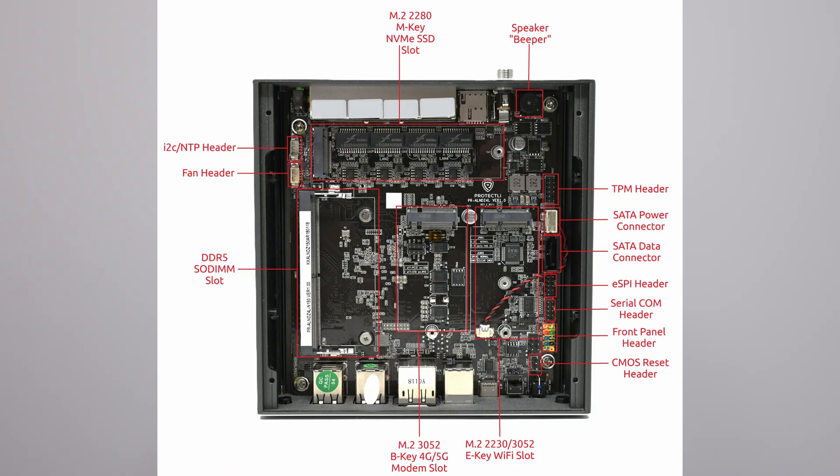I'll put up a dedicated photo of the inside of the unit with all the key connectors and ports labeled. I did notice a nice RS232 COM port and an I2C header for those that need that. I don't want to go too far into the specs — the link below will give you anything you're looking for.